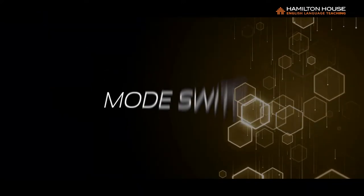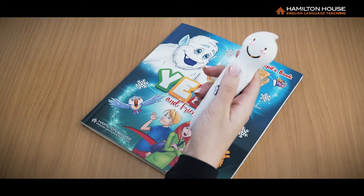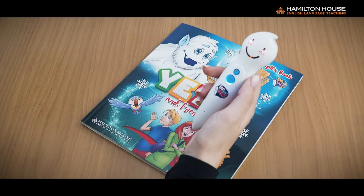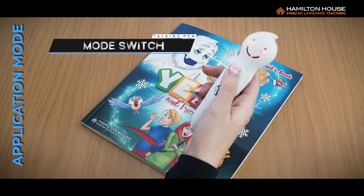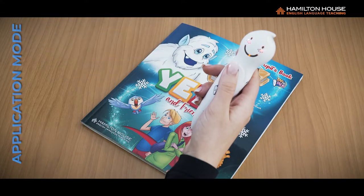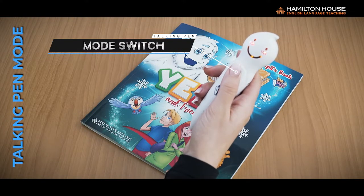Five: Mode Switch. When you turn on the Talking Pen, it is in Talking Pen mode by default. To switch to Application Mode, press and hold the Mode Switch button until you hear 'Application Mode.' To change back to Talking Pen mode, press and hold the Mode Switch button until you hear 'Talking Pen Mode.'